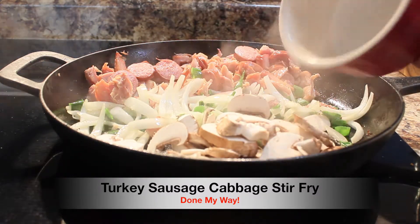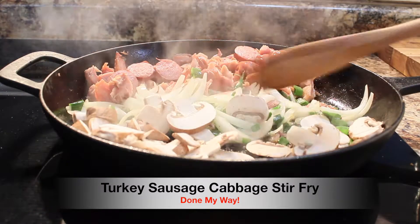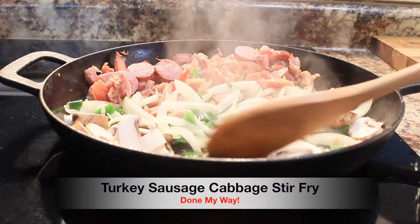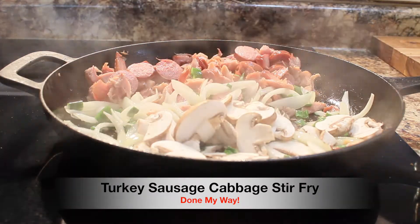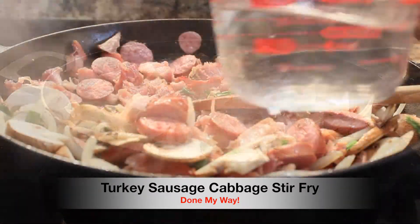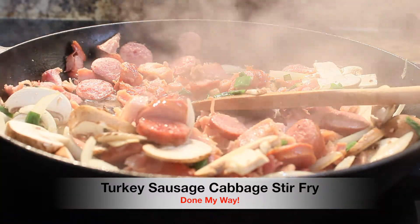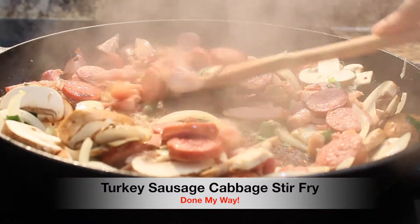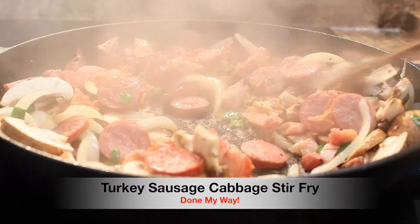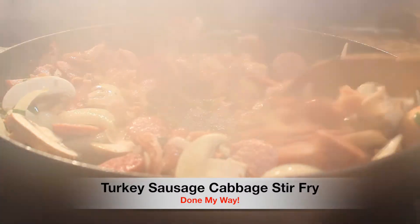I love bella mushrooms, also in my stir fries — another delicious flavor. I am going to add a half a cup of water so that I can begin to bring more steam and sauté this dish, and soften these onions and mushrooms.